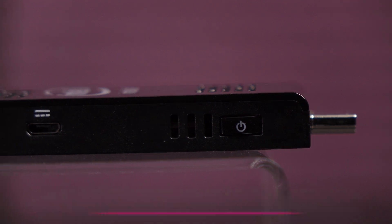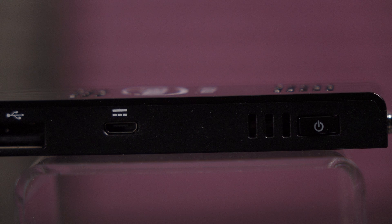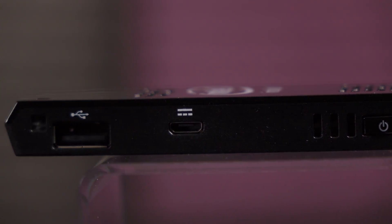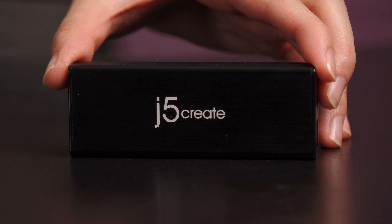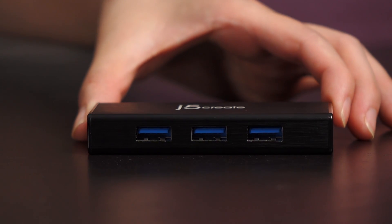Let's take a closer look at the Compute Stick. On this edge is the power button and some ventilation next to that. Here's the micro USB port for powering this device. This USB 2.0 port will come in handy if you don't have a bunch of Bluetooth peripherals, and I wish there was a second USB port just in case — I just want to plug in a mech keyboard and gaming mouse. I could use a hub too, like this J5Create USB 3.0 hub that Intel was nice enough to provide.